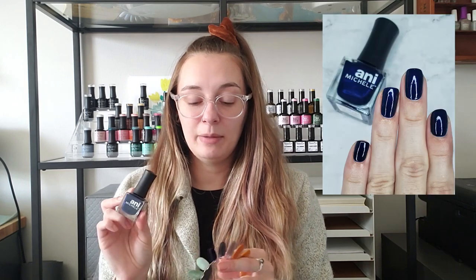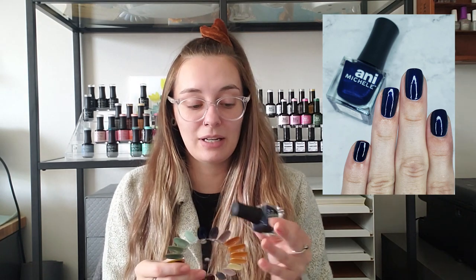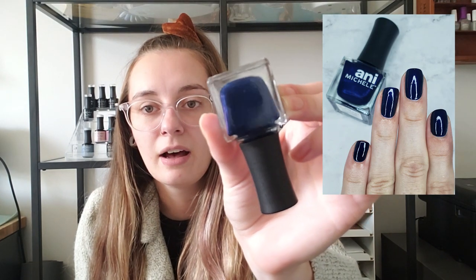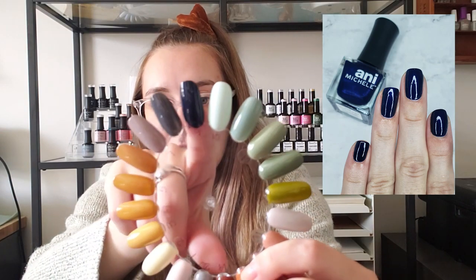Next up is a polish from Ani Michelle and this is For the Love of Blue. I really really wanted a navy for this season — I have a ton of navy polishes but none of them are quite what I was looking for. I wanted a navy that you knew was a navy but was just a little darker. When I was looking through my swatch sticks, For the Love of Blue had a kind of color shift at the bottom that I don't really see on the nail, but the overall color of this navy is just a stunner.